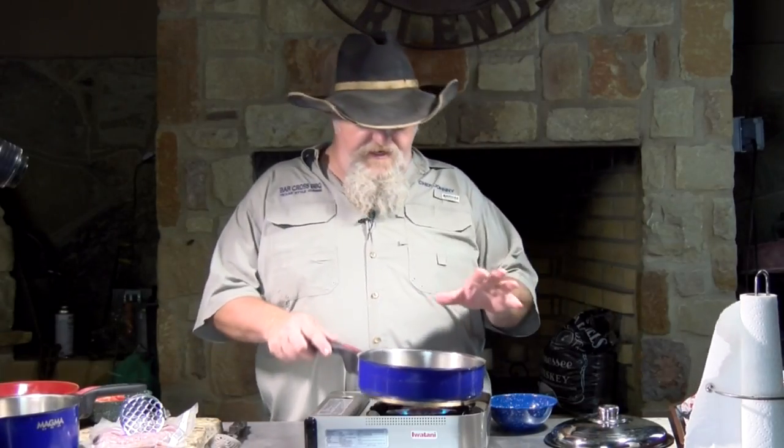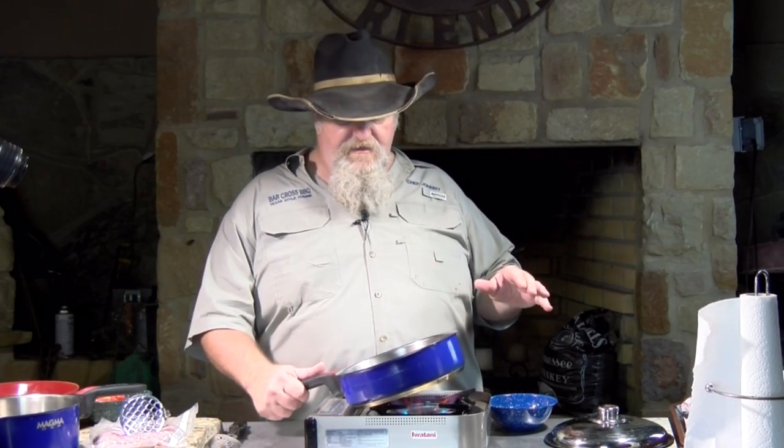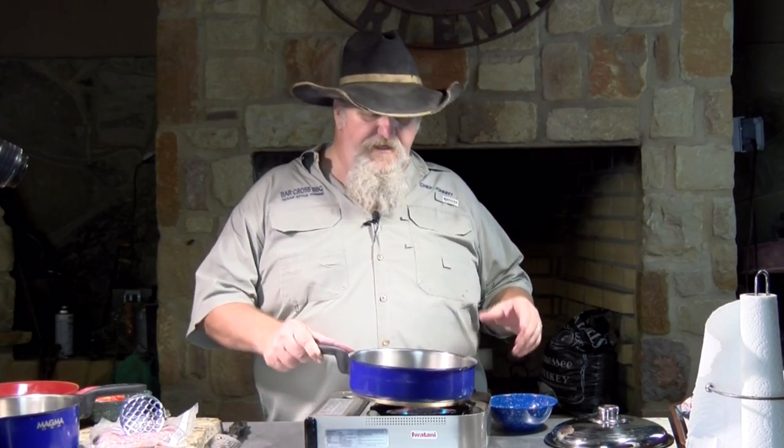Let's get started on these beans. I have some lard in a pan — about two or three tablespoons. By using lard, you get a very rich flavor. It's just a different flavor than using vegetable lard or shortening. So if you want that nice taste that you get in refried beans, use some lard.